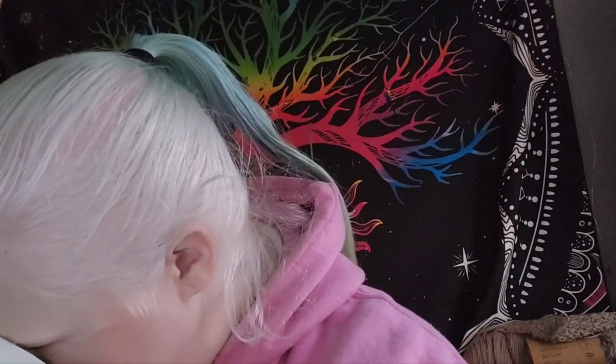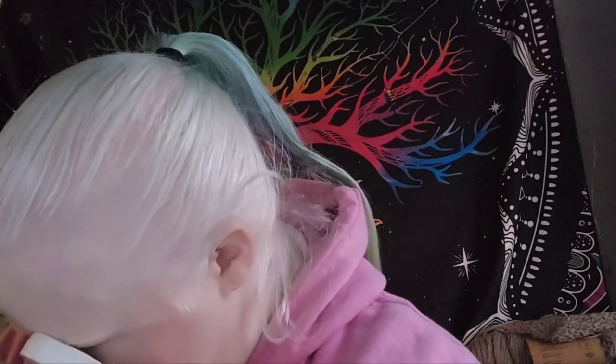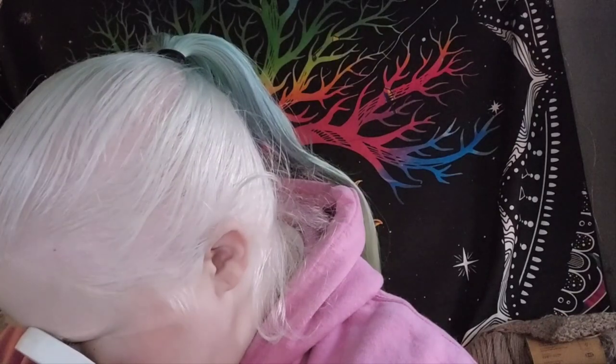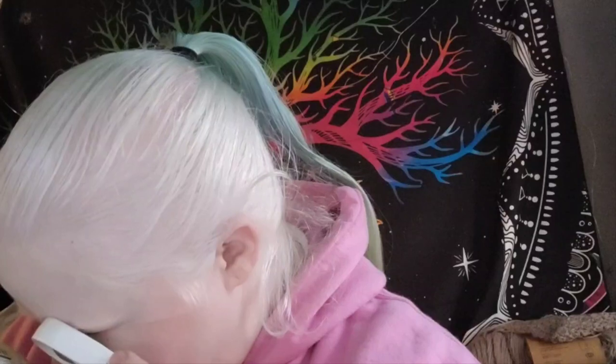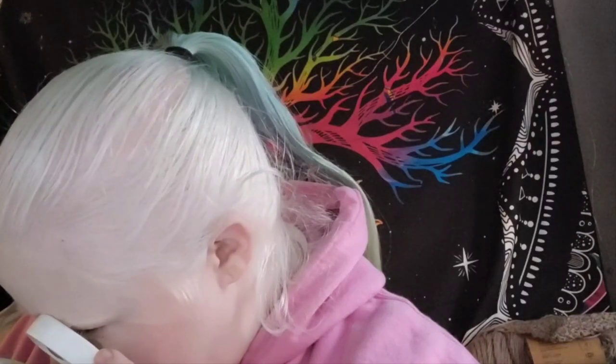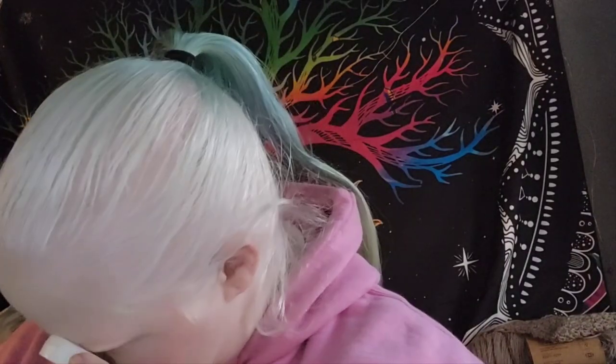The first one I'm going to show you is the Caron Blossom Cake. It is 8 ounces, 227 grams, 481 yards or 440 meters. It is 61% cotton and 39% acrylic, machine washable and dryable. It is a 4 weight. This colorway is Caribbean Sea, and this was made in India.